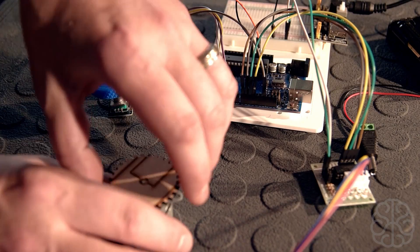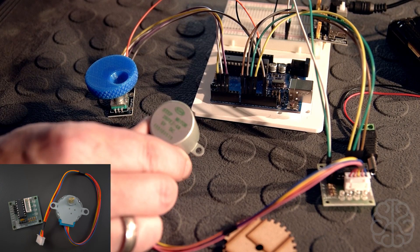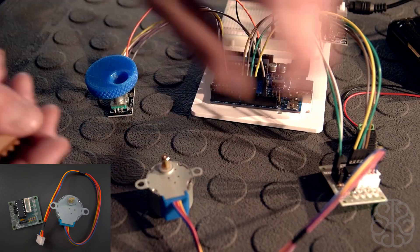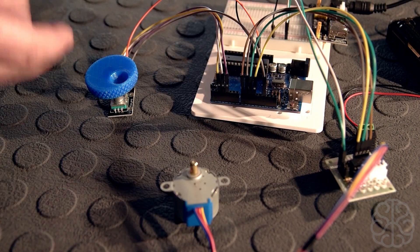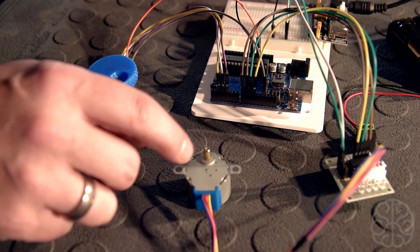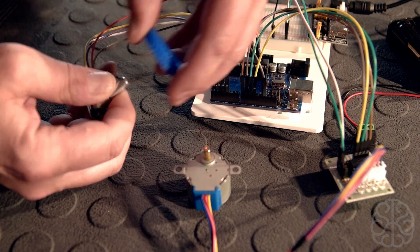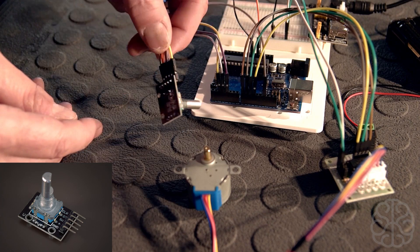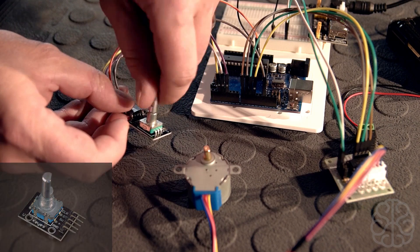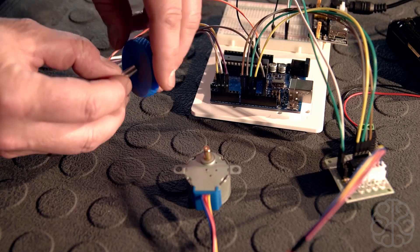In this first tutorial, we're going to use the very popular and cheap 28BYJ-48 — it's a 5-volt stepper motor that comes with its own little control board. These are popular; they're not the fastest and don't have a lot of torque, but they're great for beginners learning to control a stepper motor with an UNO. The other part we're using is the rotary encoder, which turns all the way around one way or the other and has a switch when you click it.